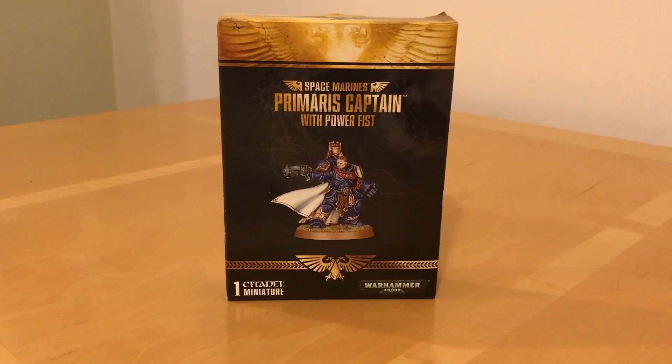This is a cheeky review because this isn't actually my model — this is a friend's, and he's loaned it to me for doing a quick review of it. So I won't be building this, I'm just going to be reviewing it.